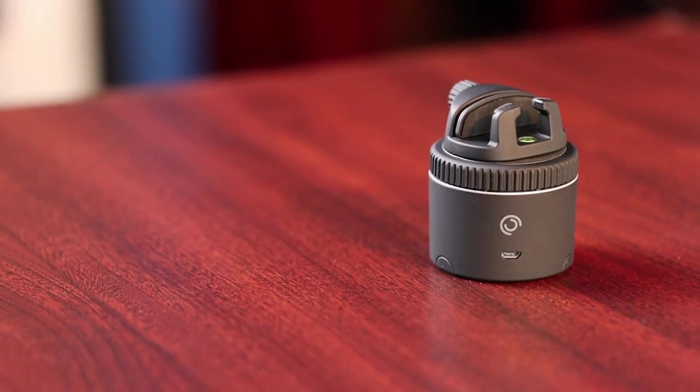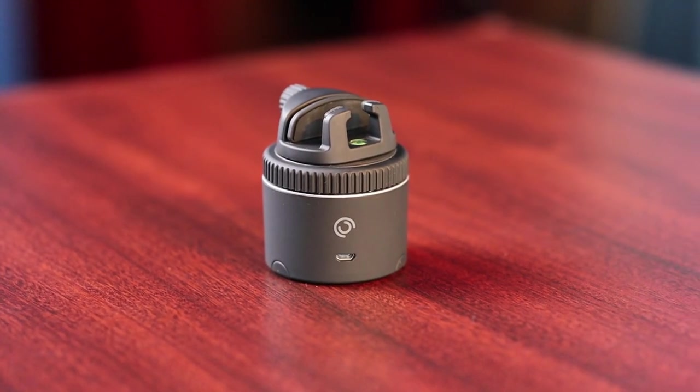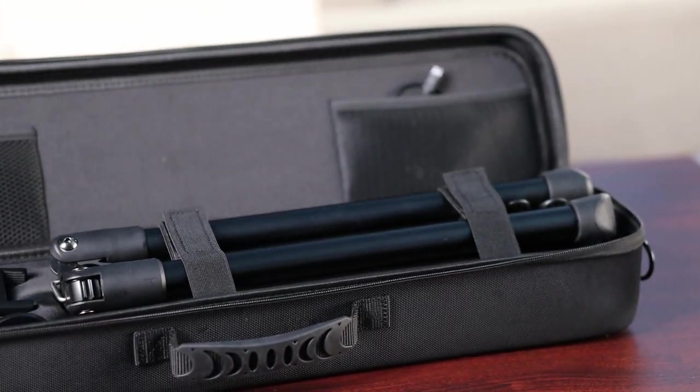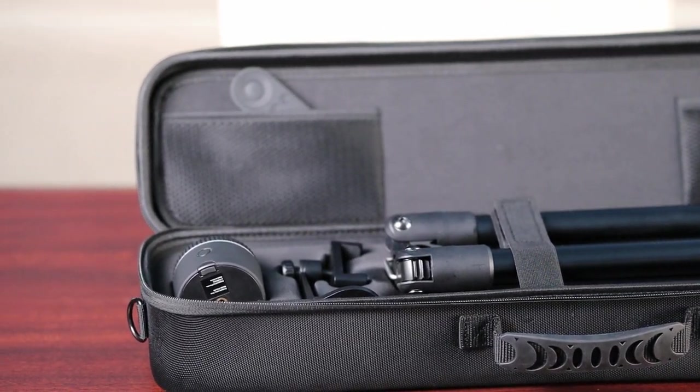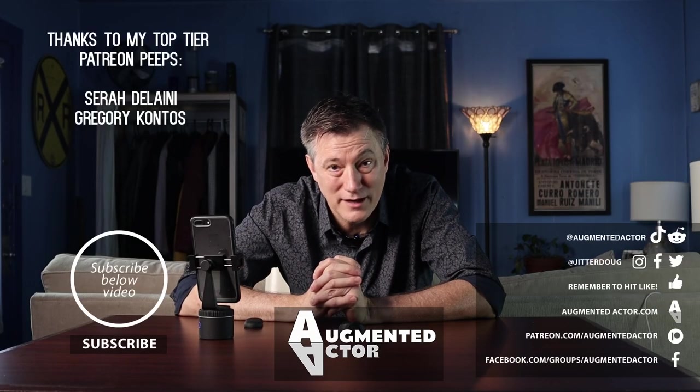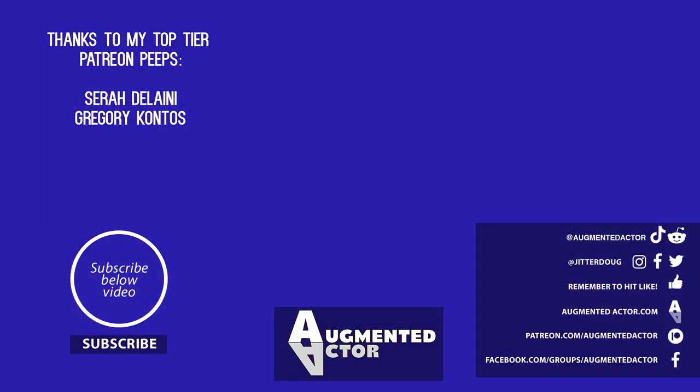Would I still recommend the Pivo Pod? Absolutely. It is the gold standard — it does what it says it does, and it does it well. It has lots of different features and I still keep it in my camera case for whenever I need it. Thank you for taking the time to watch, and I'll catch you again soon.